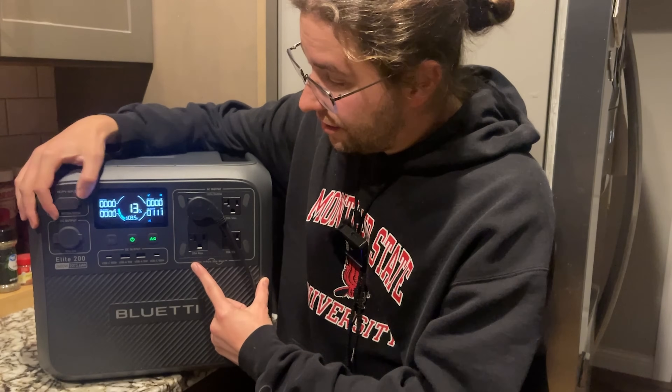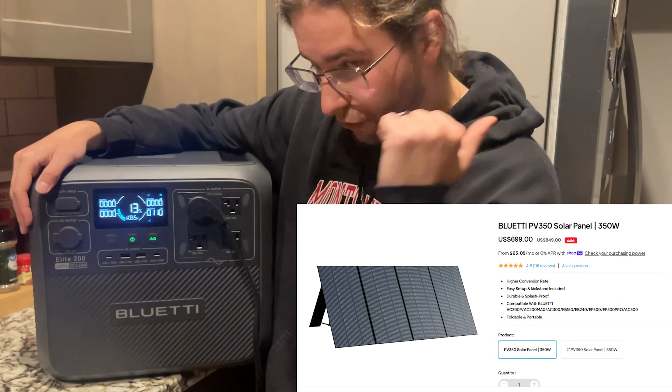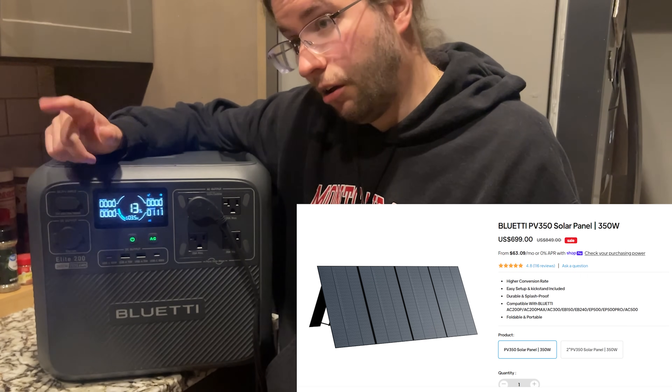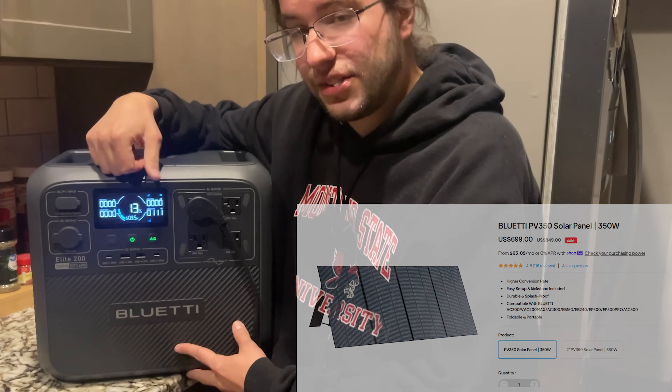This makes me think I should buy some solar panels for this unit, because with solar I could charge it faster than the refrigerator uses the power, and potentially keep the fridge running perpetually as long as I have sunlight. I've got a link to the Bluetti and the solar panels they sell for it down in the video description below.